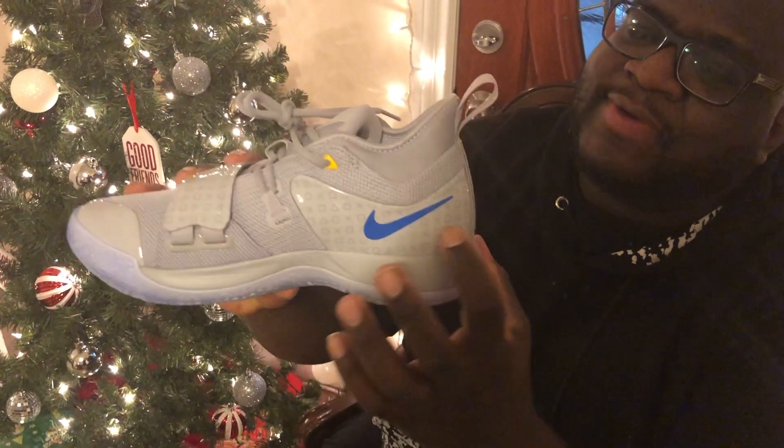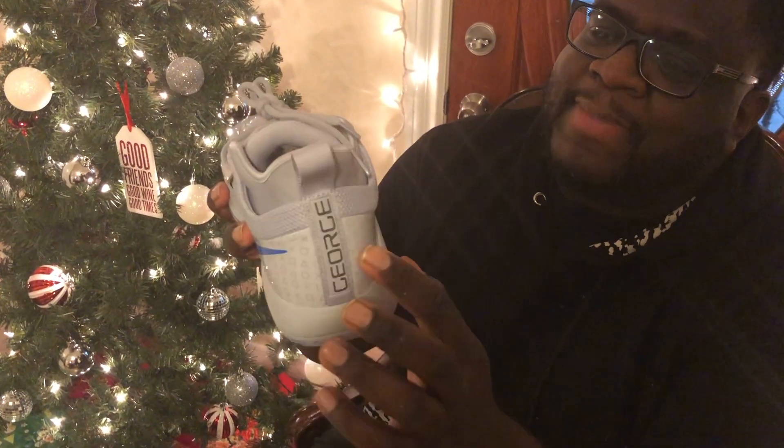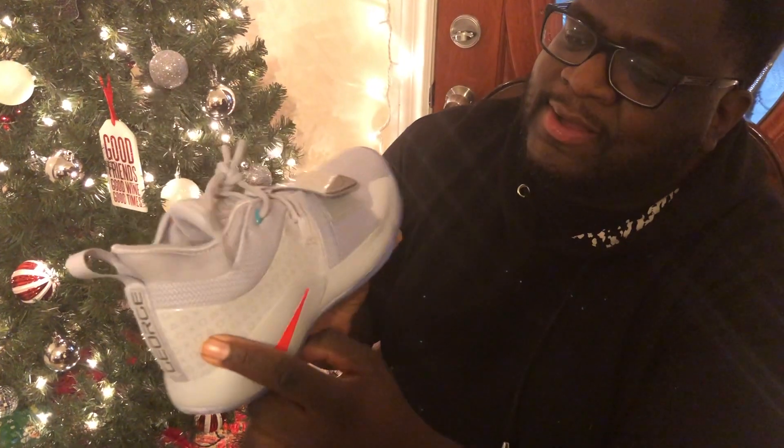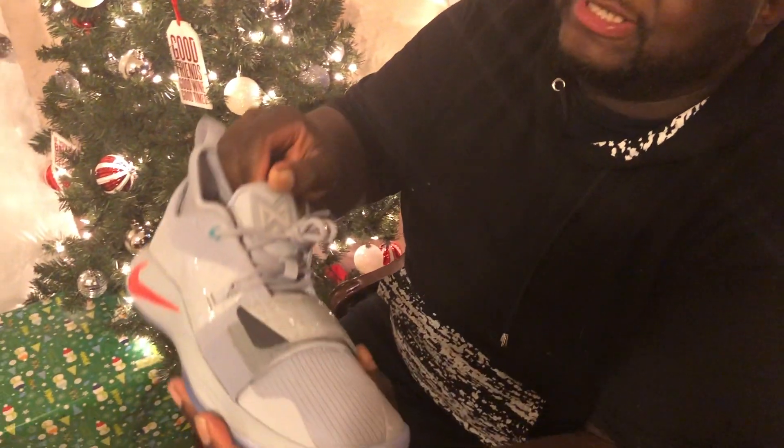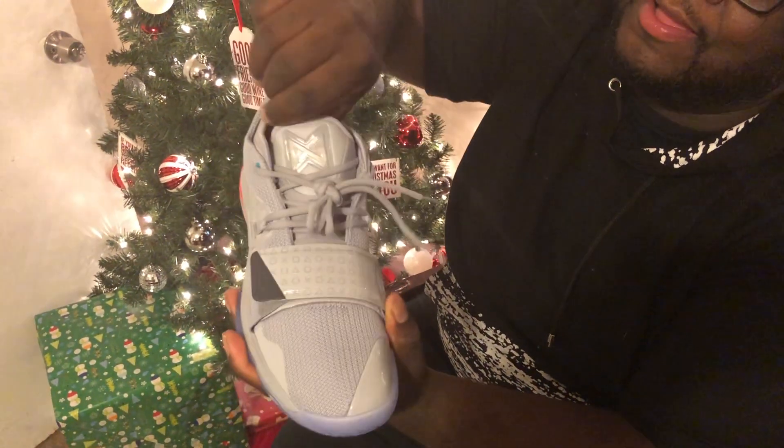PlayStation symbols all over here, all over the back, last name George on the side. We got a red swoosh — keep that in mind, things might change later. And we got the Paul George symbol right here on the tongue.